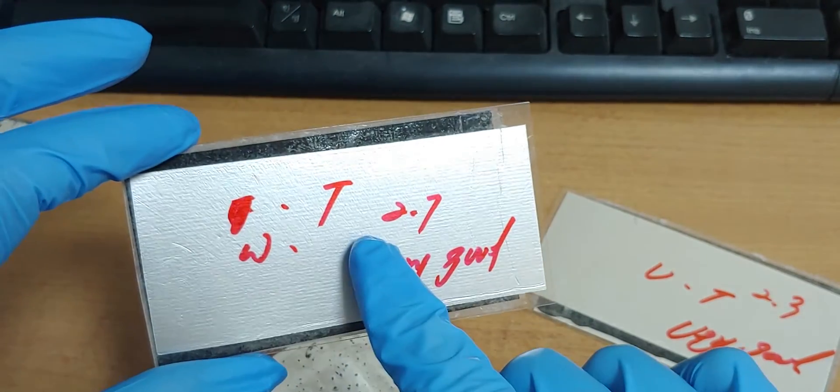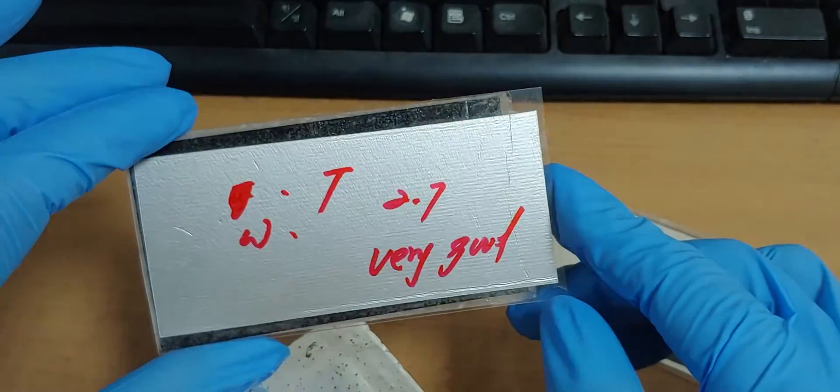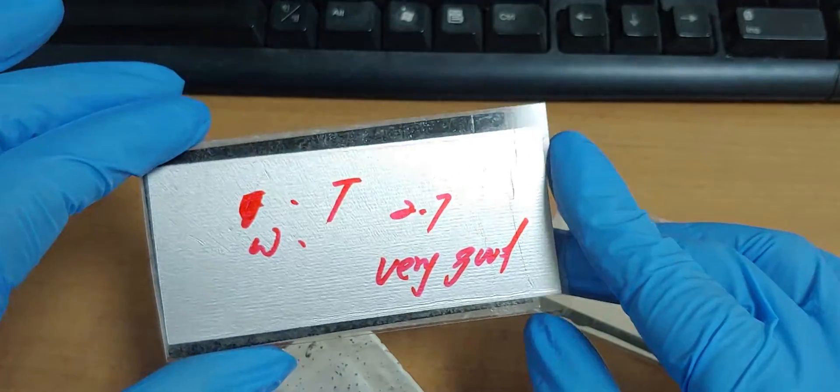Just water and toothpaste. Its voltage was 2.7 volt. Amperage was very good.